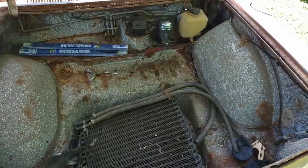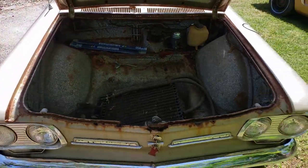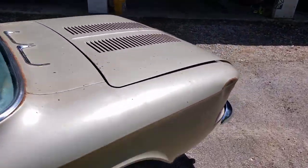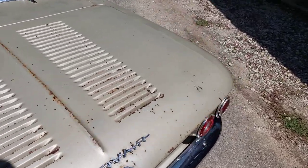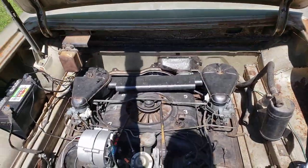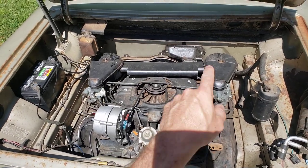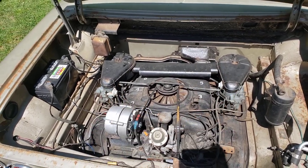If you're going to look for the motor up front in the Corvair, you're not going to find it — that's the trunk. The motor is in the back. This is a flat-six, air-cooled engine with twin carburetors. They have to be synchronized for it to run properly.